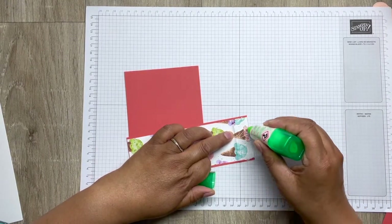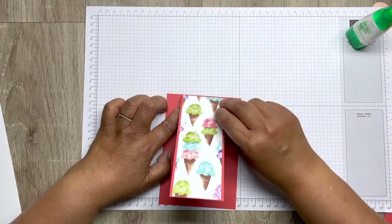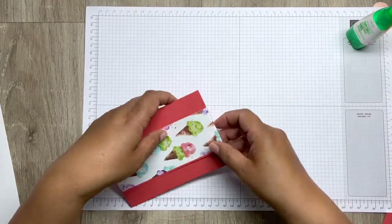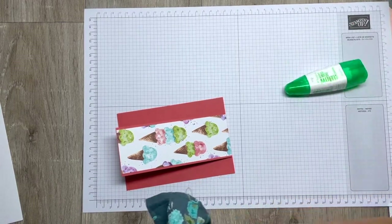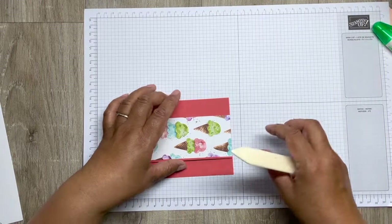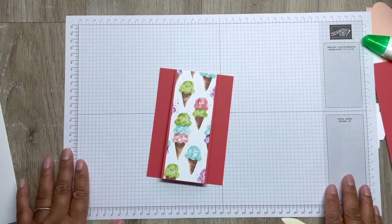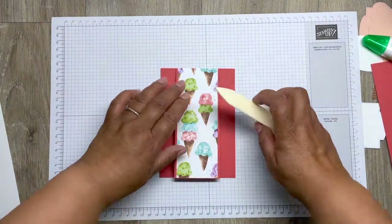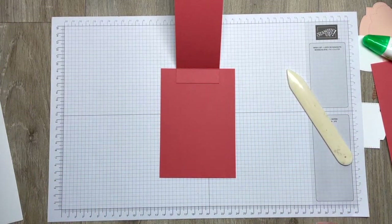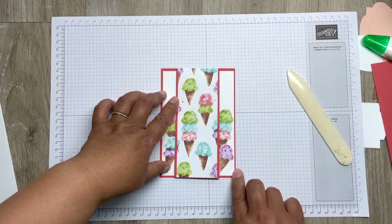Stick that down, then get your bone folder. Stick it down really well, check that you're central — move it over a little bit if needed. There we go. Then you've got this middle panel that needs to be measured again — that will be ten by fourteen point four. The white panel, and then with your bits left over from your ice cream DSP, cut out these pieces.